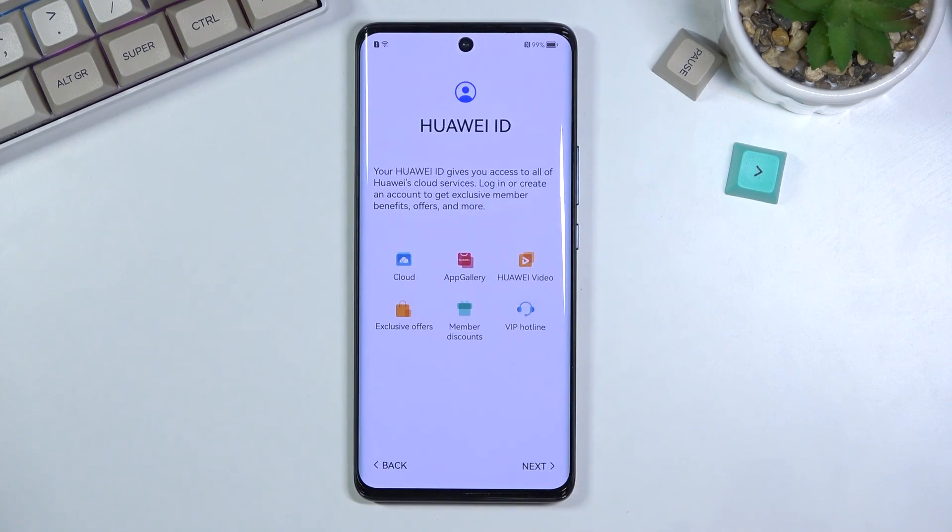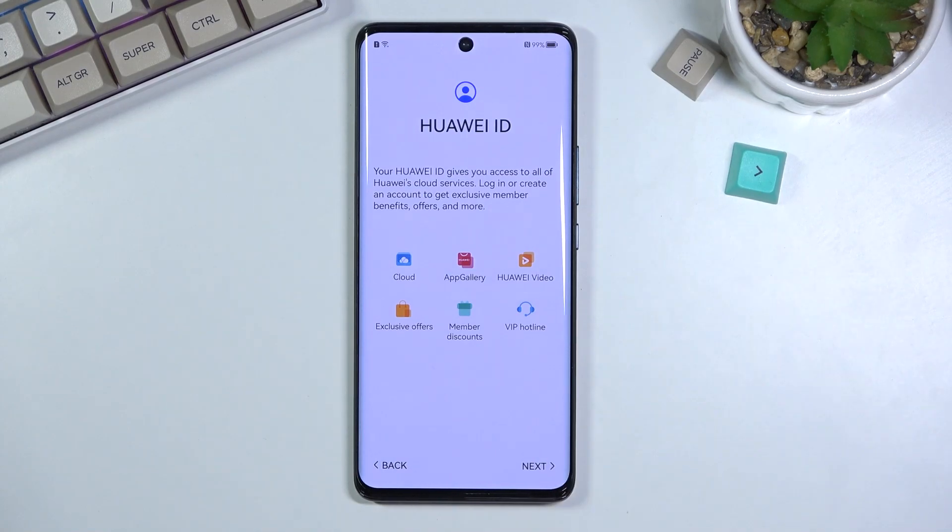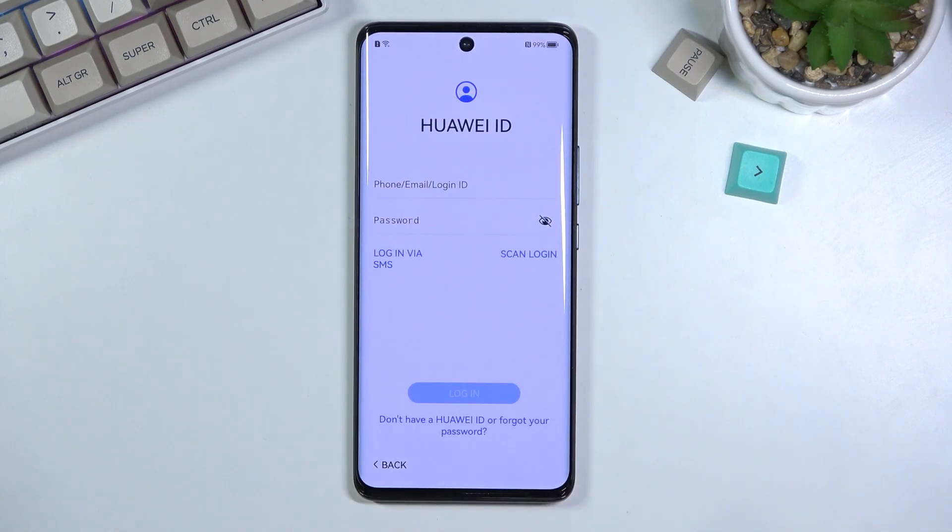Now we have Huawei ID. If you want to utilize things like Huawei Cloud and AppGallery and all that, you don't really have a choice — you have no other alternatives — so you literally have to create your Huawei ID, which I believe is based on your phone number. If you go with an email, you do need to verify it, because Huawei needs to know they have your correct information. I'm going to skip it — I don't really care for the Huawei ID.